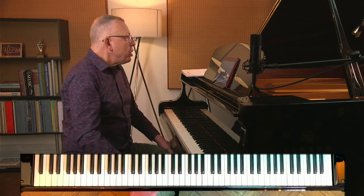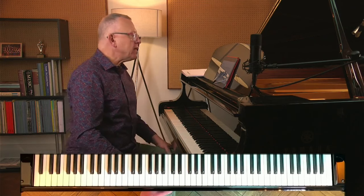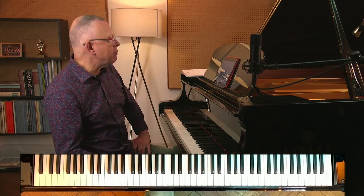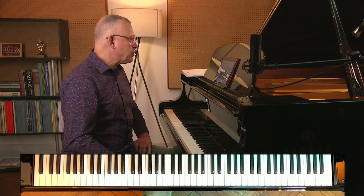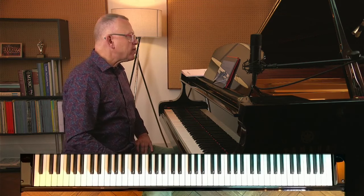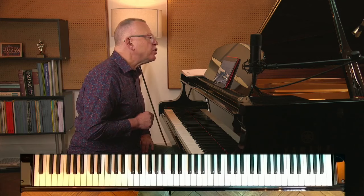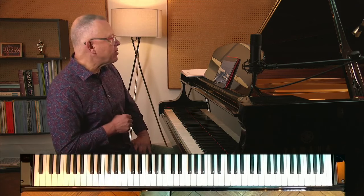Next question is from Catherine. She'd like some advice on how to play the Study in F — that's the Spinning Song by Stephen Heller, opus 45, number 19. She's happy with her playing at a slow tempo and able to balance the voices reasonably well, but struggles to achieve anything approaching the recommended tempo — dotted crotchet equals 76. The main difficulty is in bars three to four, where the right-hand melody notes are played with the fifth finger, tricky to coordinate with the accompanying right-hand notes. She tends to slow down slightly in those two bars when using a metronome.